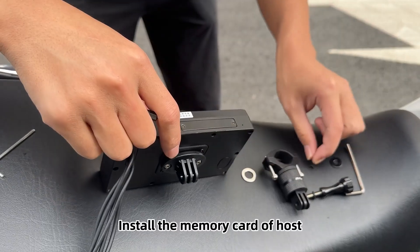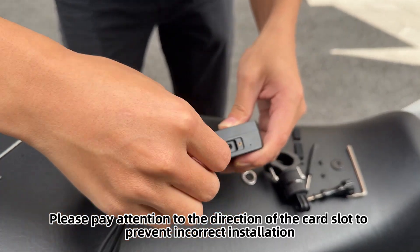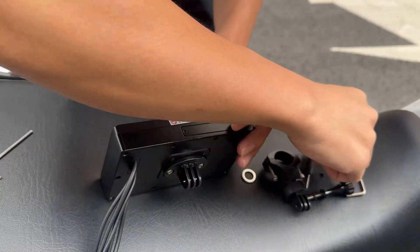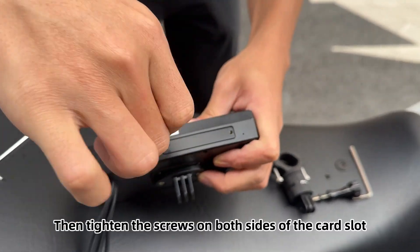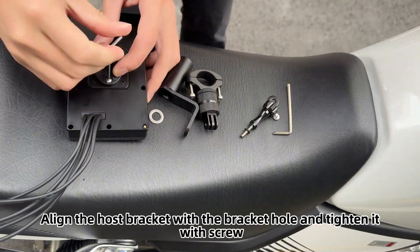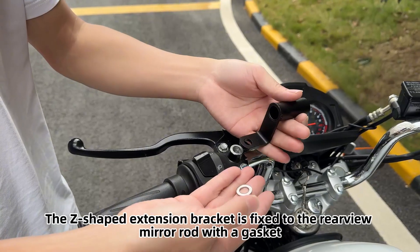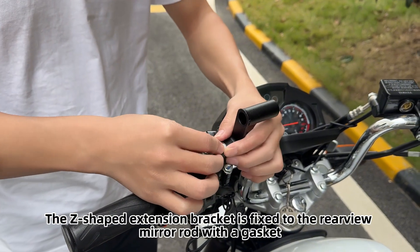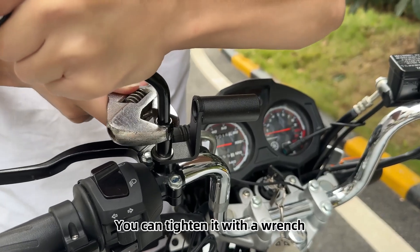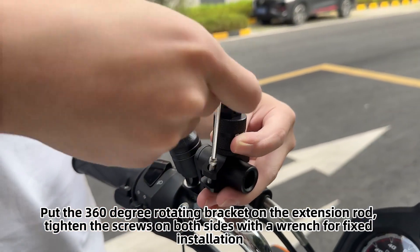Install the memory card into the host. Unscrew the TF card slot of the base with a screwdriver. Please pay attention to the direction of the card slot to prevent incorrect installation, then put the lid back on.